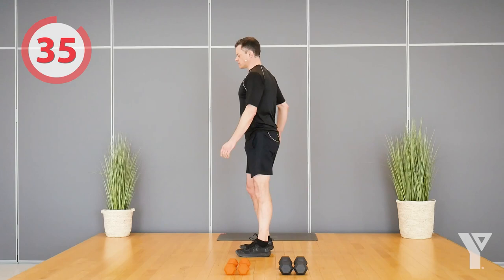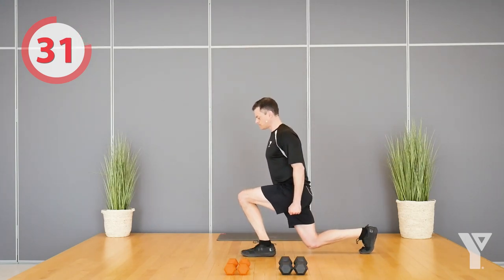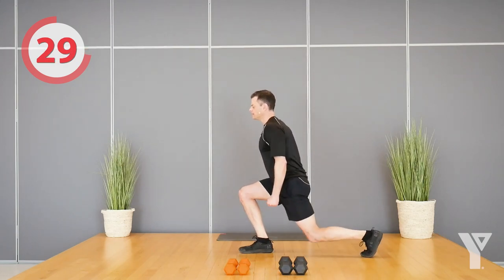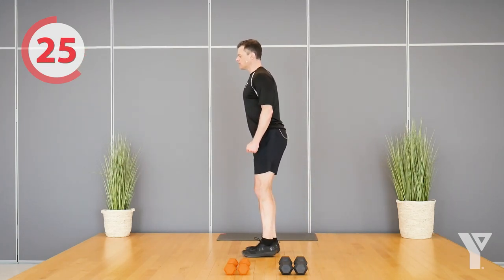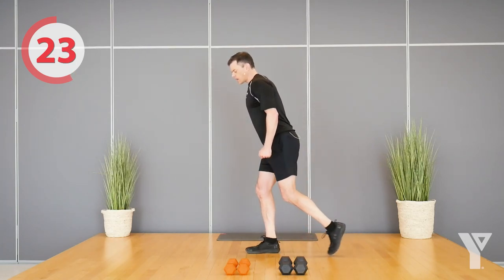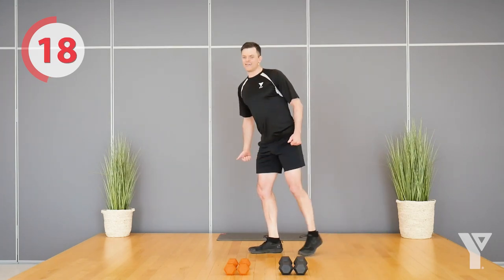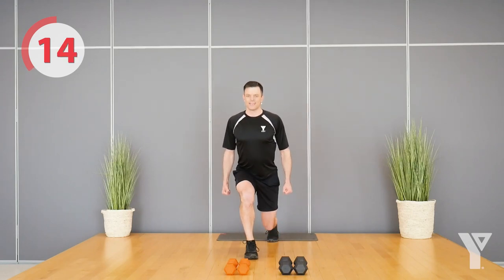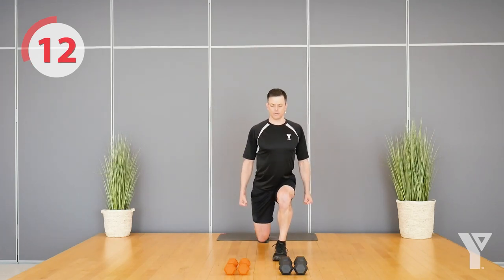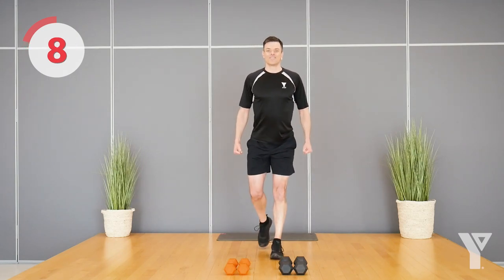I'll show the first round without dumbbells, but if you are using dumbbells just hold them at your sides. Knee back — the knee doesn't have to touch the ground, but you can come nice and close. If you find that too hard, you can go a little shallower until you feel comfortable with the movement. Nice steady pace, don't rush.